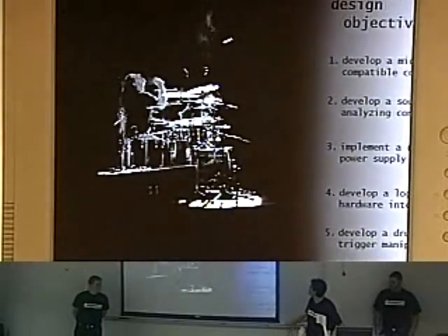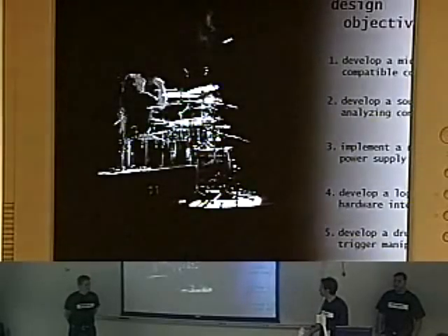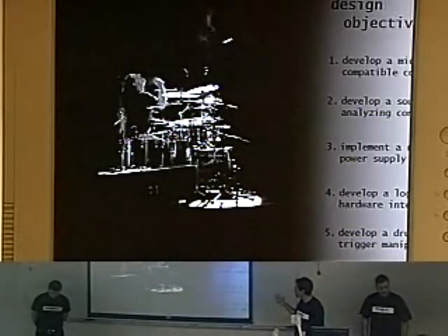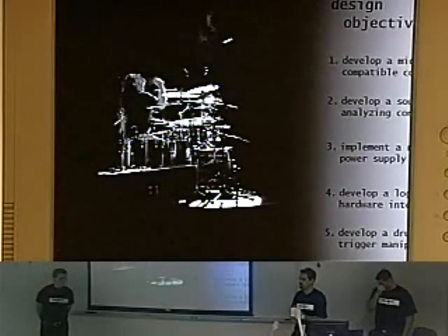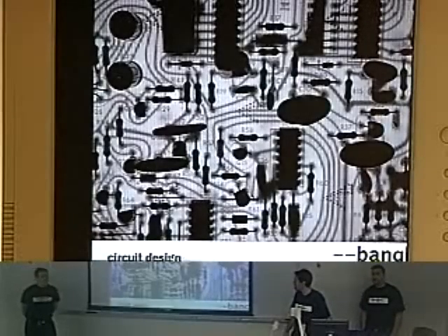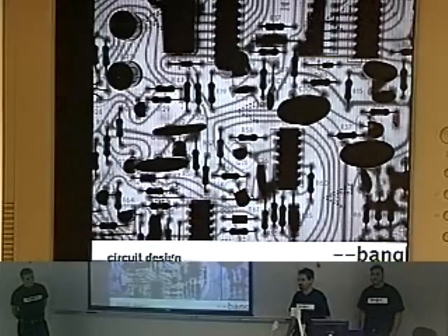Some of the design objectives include developing this controller and a second controller, which we'll talk about later and you'll actually get to see during the presentation. We also needed to develop a robust power supply because the system uses a lot of electricity to power all the various actuators, hardware, and the actual manipulator.